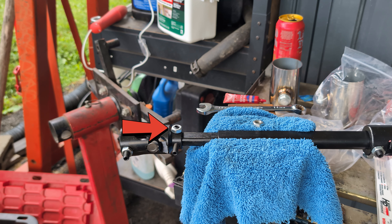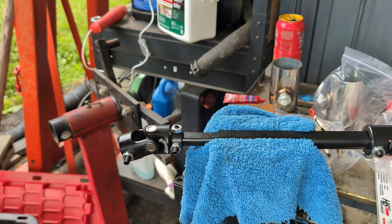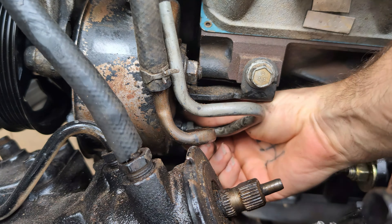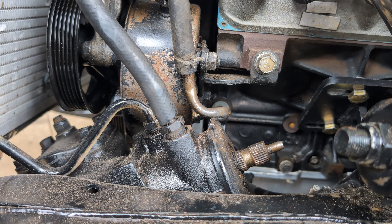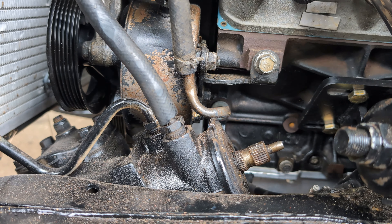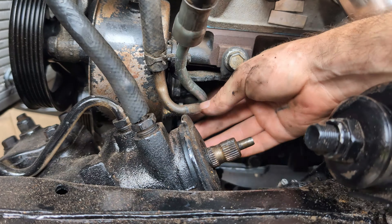Quick side note — I did not mention there's a radius on these U-joints and they do not allow the lock nuts to go all the way down, so I had to modify some washers. Make sure your lock nuts are tight.